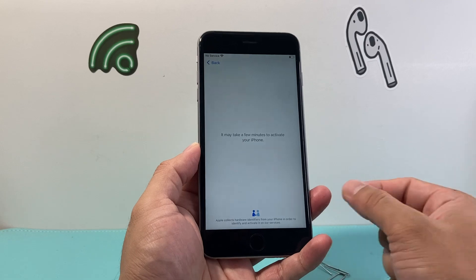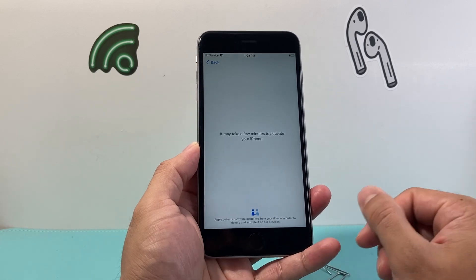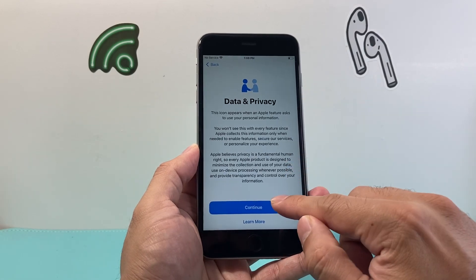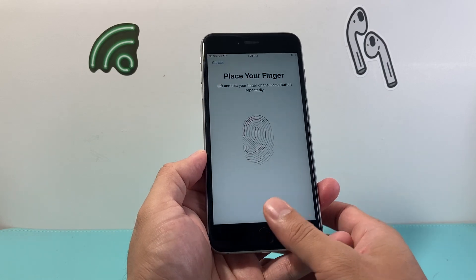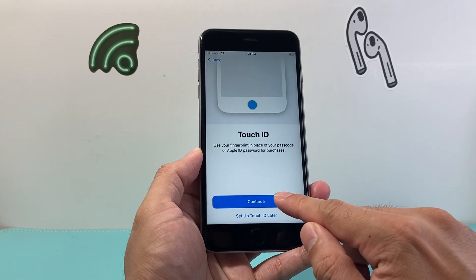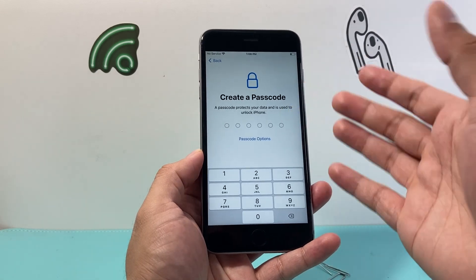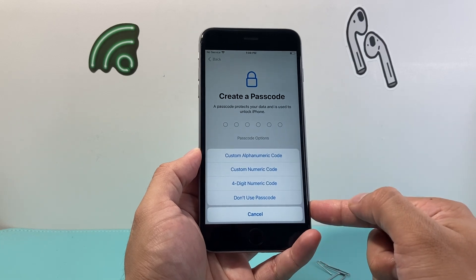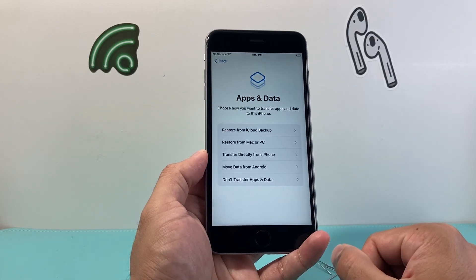This goes out to Apple's servers to make sure the phone is able to be activated. It will take a moment — generally just a few minutes. You can read through the data and privacy screen or just hit continue. If you want to use Touch ID, since the 6S Plus does have it, lay your finger repeatedly to capture your fingerprint, or set it up later. Then you'll want to set a passcode — six digits or other options are available. For this demo I'm skipping it, but you should create one.